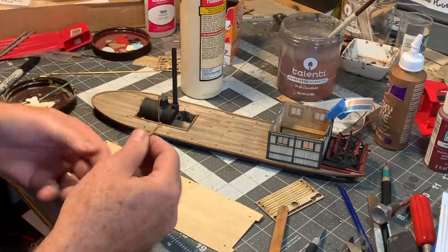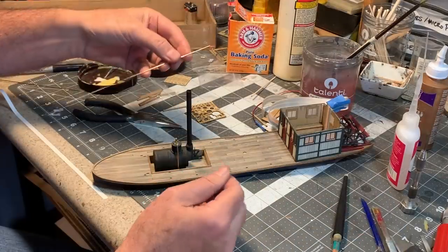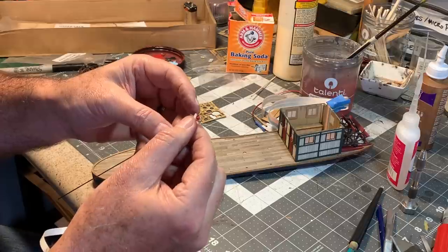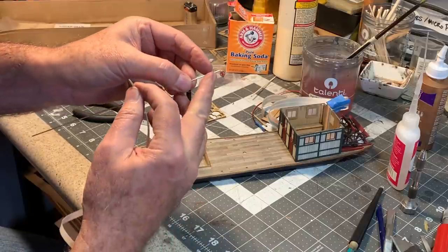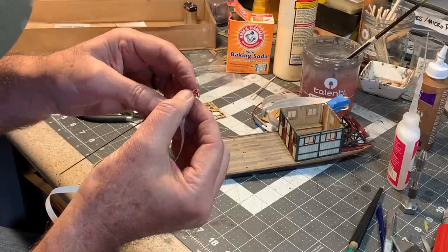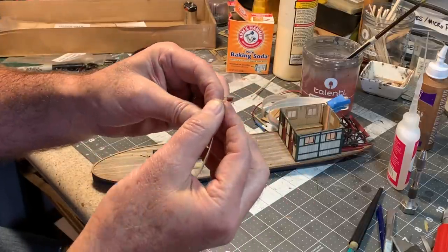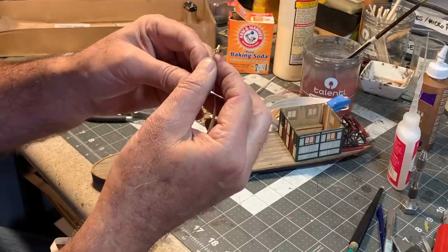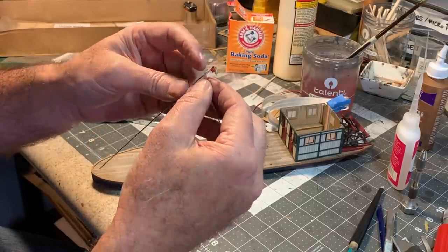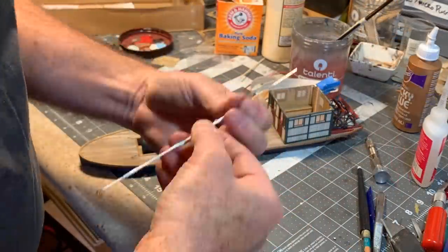I've deviated from the instructions a little bit here — I created a new steam line with some phosphor bronze wire, added a little control wheel with a part from my scrap box, and now I am wrapping the steam line. This is a white artist's tape and I'm using it to simulate the insulated wrapping that you often see on steam lines like this. I cut a scale-foot wide strip and I'm just wrapping it on.